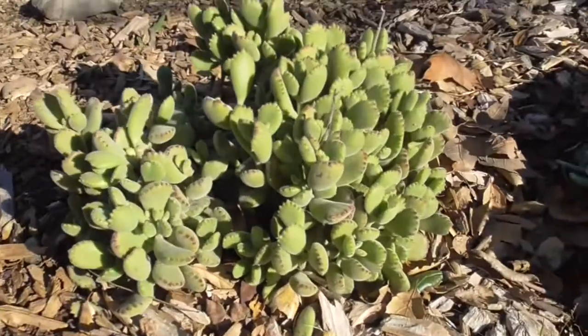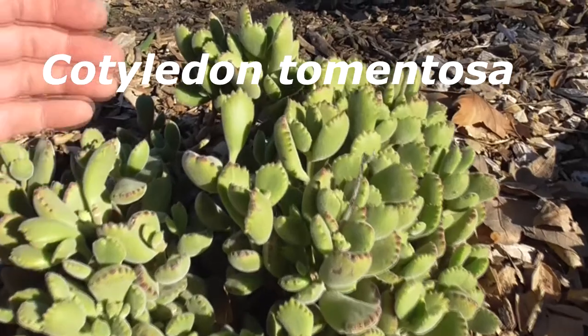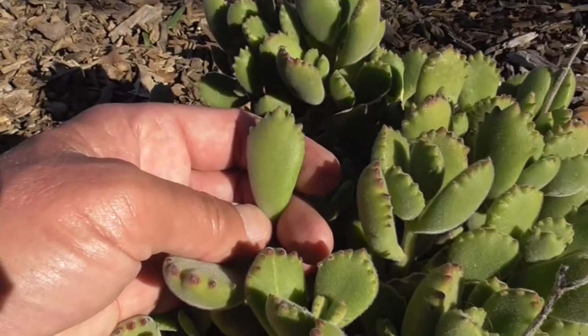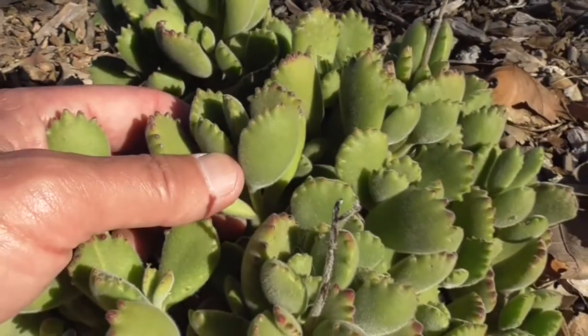It comes to us from the Little Karoo region of South Africa, and this is a Cotyledon tomentosa, also known as a bear's paw because the leaves look like little bear's paws.